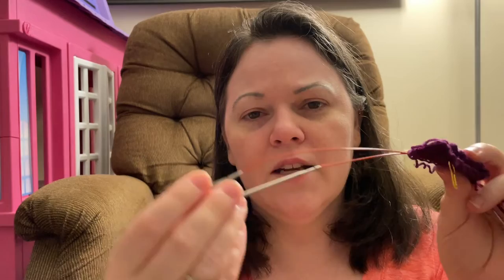I am using my Chiaogoo Shorty Mini interchangeable set, 2.5 millimeter needle. The yarn I'm using is Huntington Valley Yarns in the color Red Purple. I'm also trying something new with the camera — looking directly at the lens instead of the screen, so hopefully this is turning out better.